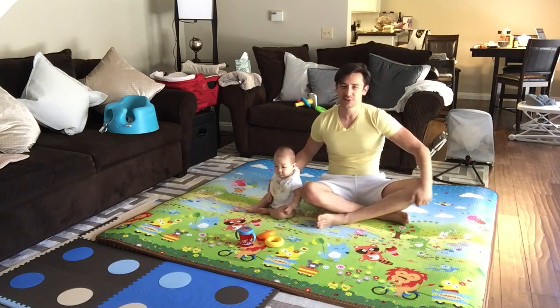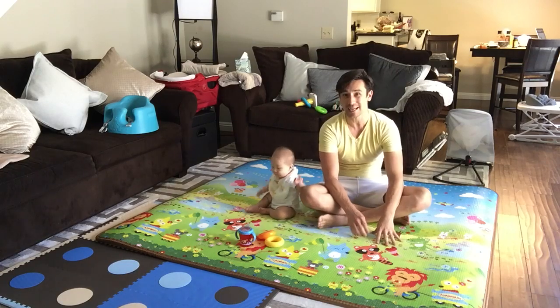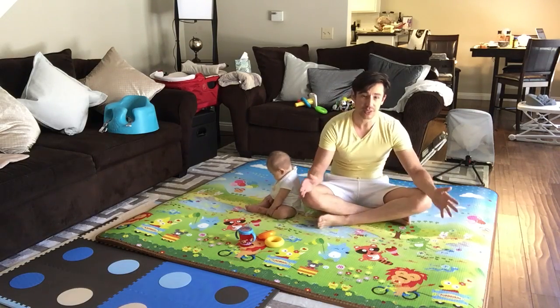Hello all you parents out there. Today we want to do a review on this play mat. It's a MyLine play mat, and I believe it is made in South Korea.